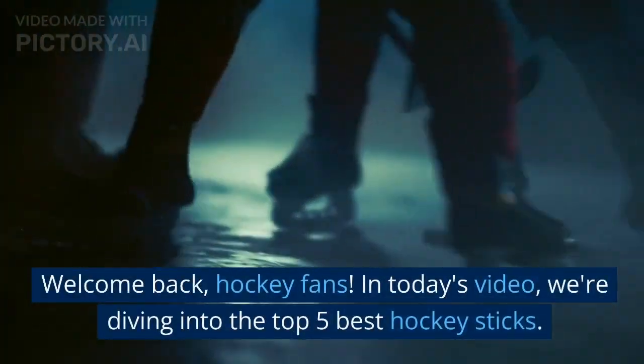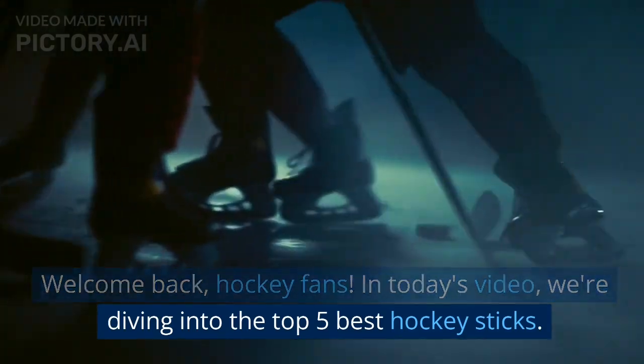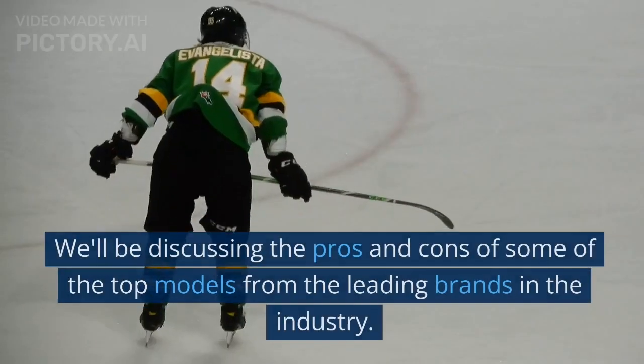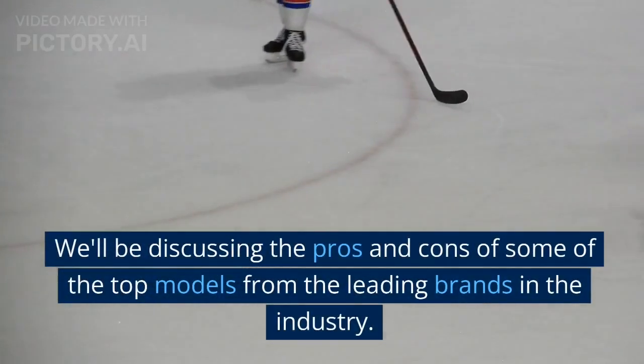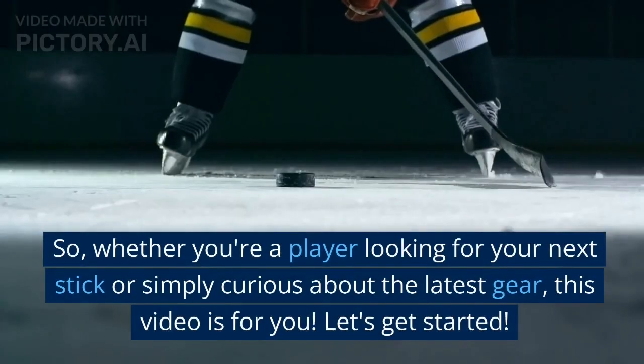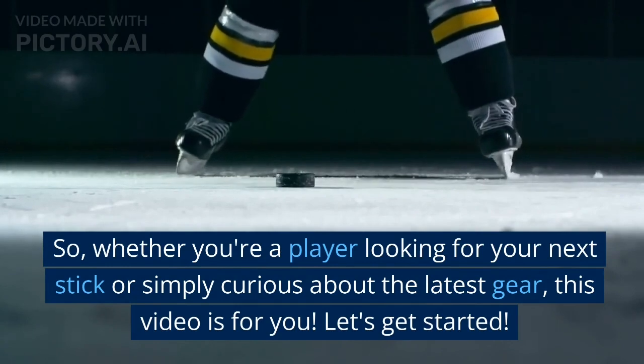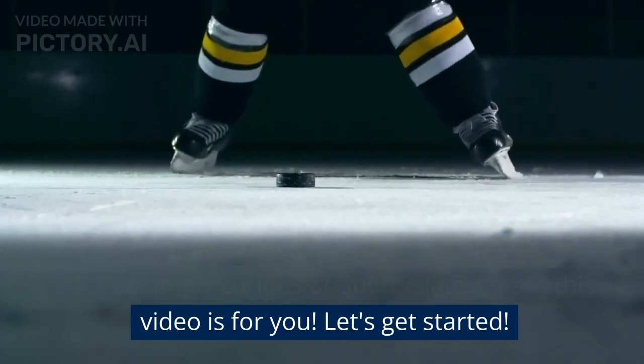Welcome back, hockey fans! In today's video, we're diving into the top 5 best hockey sticks. We'll be discussing the pros and cons of some of the top models from the leading brands in the industry. So, whether you're a player looking for your next stick or simply curious about the latest gear, this video is for you. Let's get started.